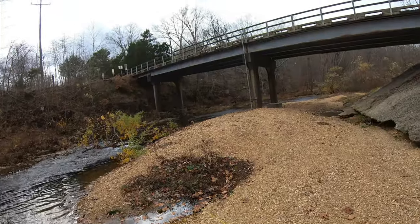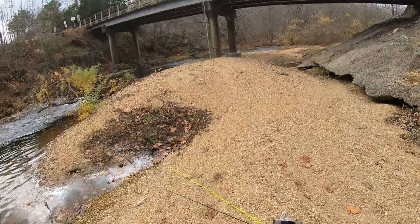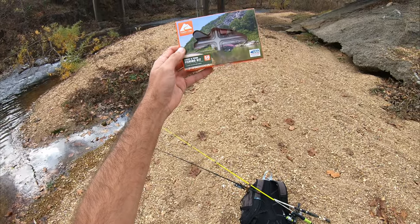It's pretty windy right now. As you can see, it's about to storm, so I'm not sure how long I'm going to be here, but I think I found the perfect box — it's an Ozark Trail Creek and Pond Fishing Kit, 50 pieces for $5.